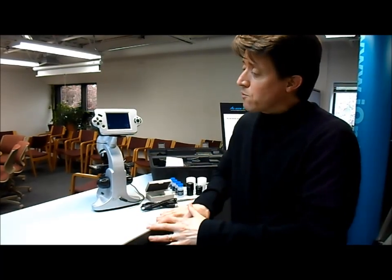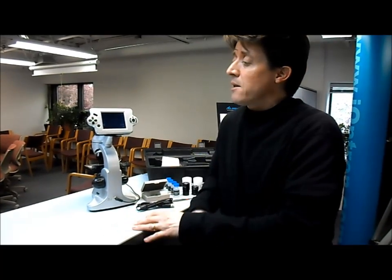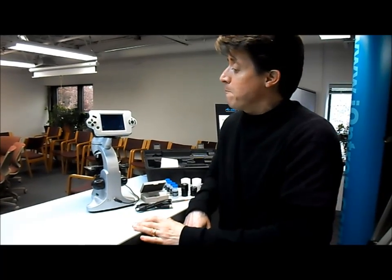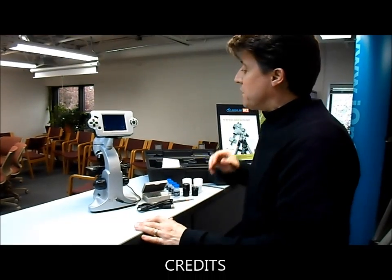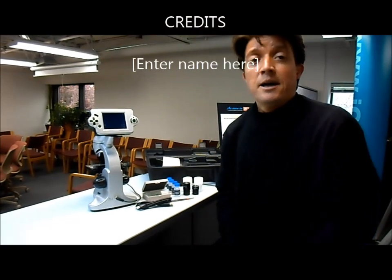It's a great product for classrooms, and it's also good for students with visual impairment, helping them see better. It has a lot of nice features and 3200x magnification, which is great for the price. Thanks a lot.